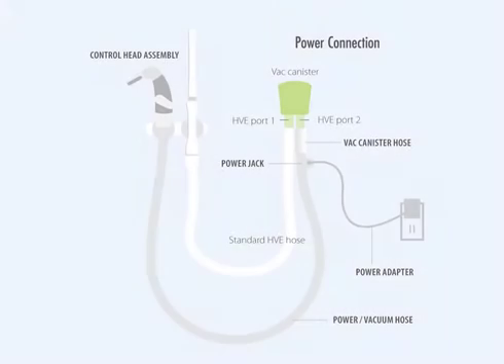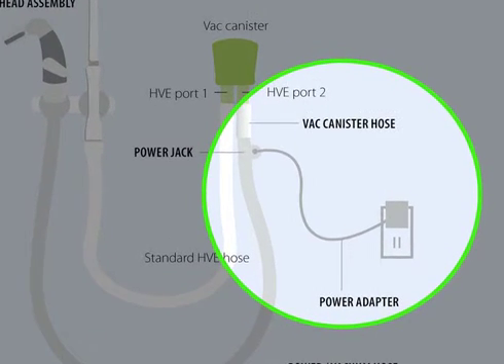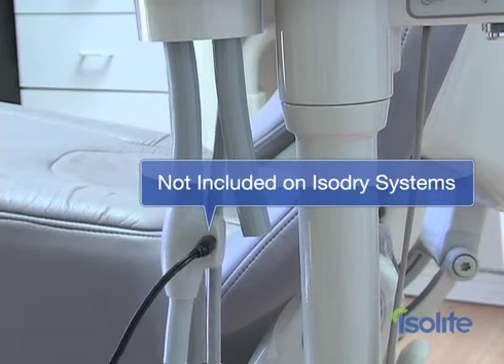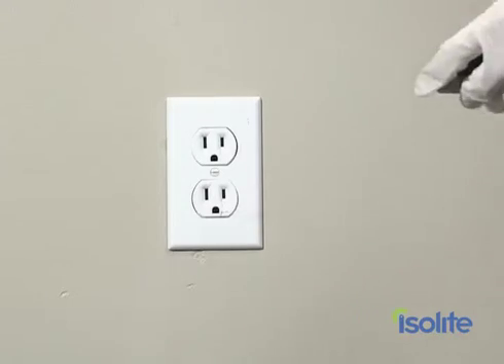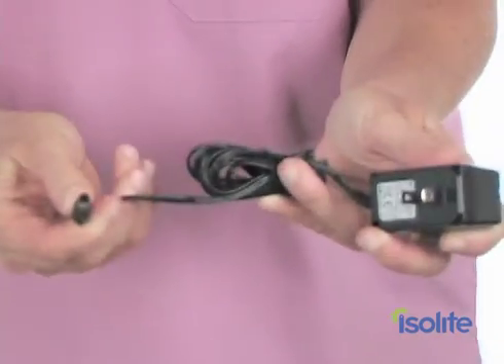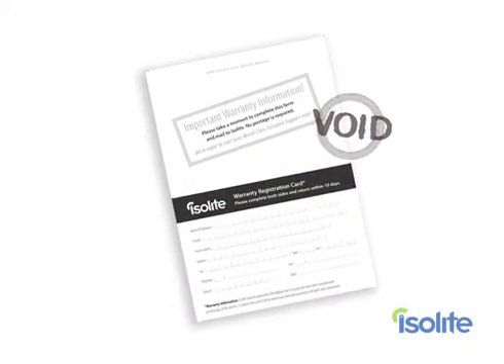If you purchased the Isolite Dryfield Illuminator, you will need to power it up so that the five levels of internal illumination get the energy it needs. If you are installing the Isodry that does not have the internal lighting, you will skip this step. Just plug the adapter into the Isolite power jack, then plug the power cord into a standard electrical outlet. A green indicator light will light up once every 10 seconds to indicate that the unit is powered up. Make sure that you only use the Isolite adapter, as all other adapters will permanently damage your Isolite and void your warranty.